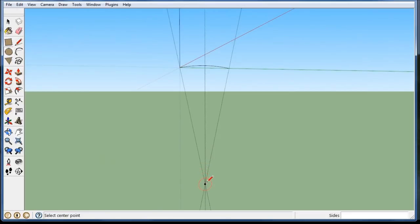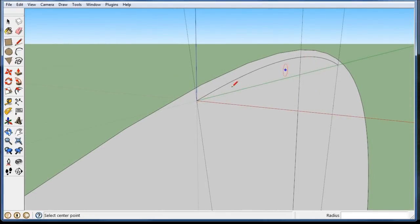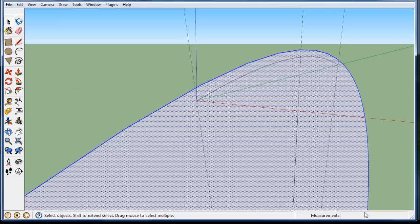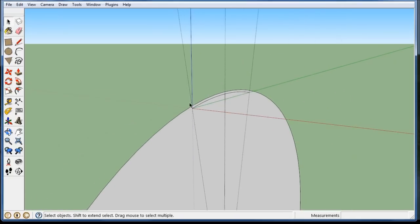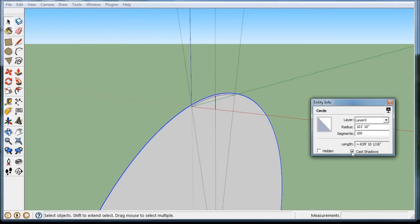I need to rotate it so I get my circle on the right axis. What did I want for the top of the beam? I wanted 101 feet — 10 inches. You can see that the circle is still kind of rough, so I may go down and make it 200. Using entity info, I've got 100 segments; I want to change it to 300, just to make it a little smoother.